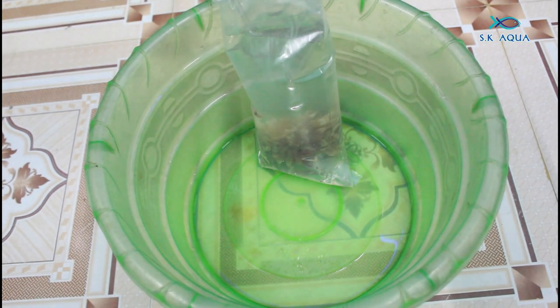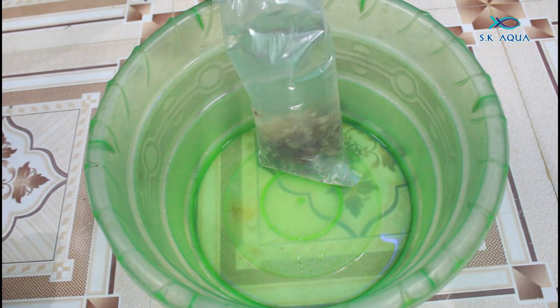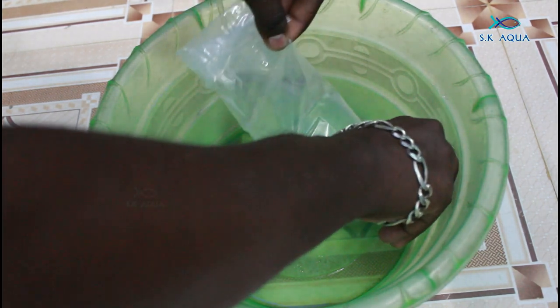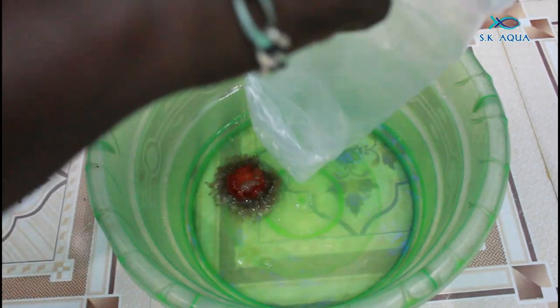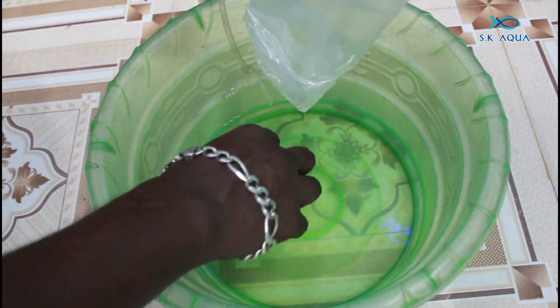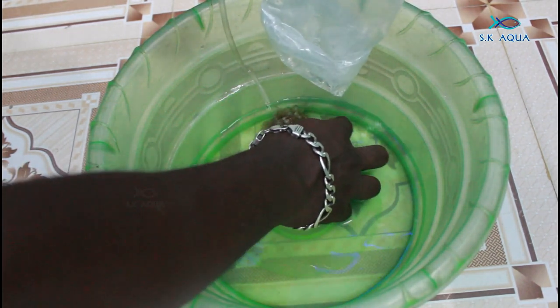Now the cover is full. We have the tubware and the top. As you can see, take a paper — you can see that the weight is full. Obviously, the cover is full in your hands.